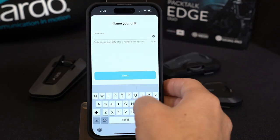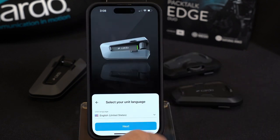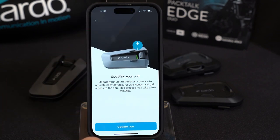Now name your unit. If you're using a DMC unit you do want to go ahead and do that. By default it's 'PT Edge' — we're going to change it to 'Mike'. Then select your language, of which there are many options. We'll leave it on English and hit Next.